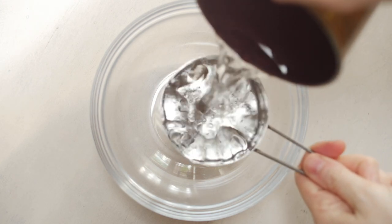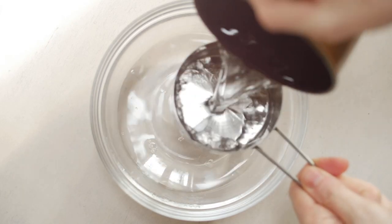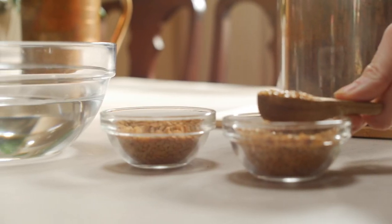You'll need two cups of water for this. Now if your hair is short, just halve this recipe — I'll leave it down below. You're going to add in two tablespoons each of the fenugreek seeds and flax seeds.